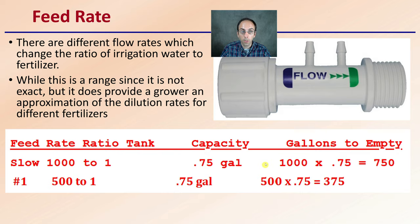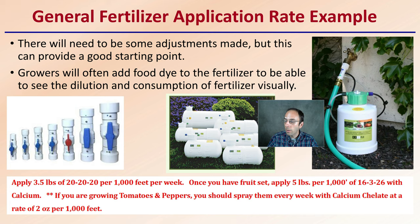For a general fertilizer application rate example, growers will often add food dye to the fertilizer to be able to see the dilution and consumption visually, allowing them to quickly dial in their rates. For example, if you're applying 3.5 pounds of triple 20 to 1,000 square feet per week, once you have a fruit set, apply 5 pounds per 1,000 feet of 16-3-26 with calcium. If you're growing tomatoes or peppers, you should spray them weekly with calcium chelates at a rate of 2 ounces per 1,000 square feet. This is what the manufacturers recommend.